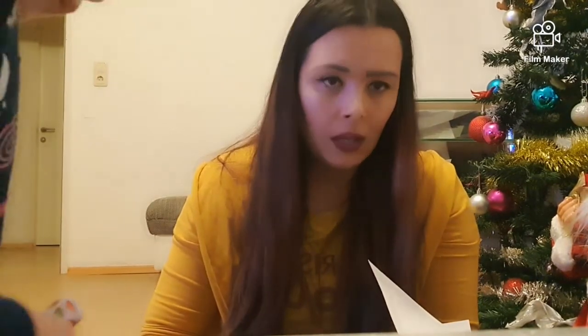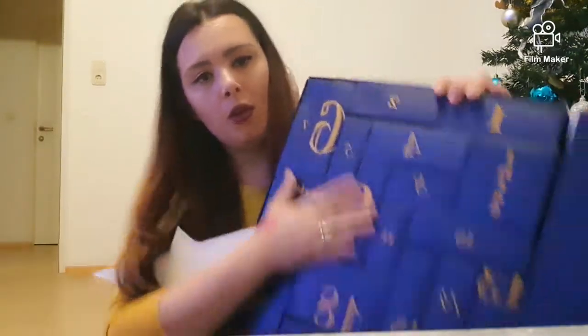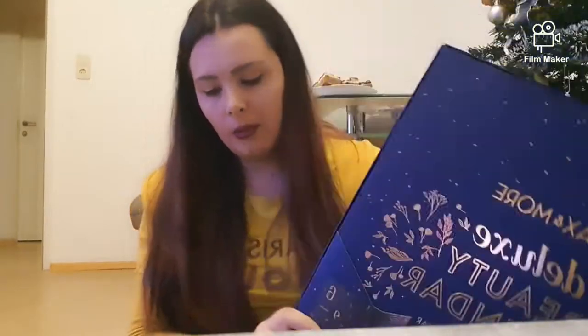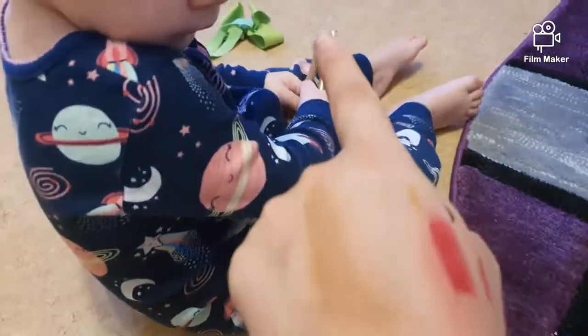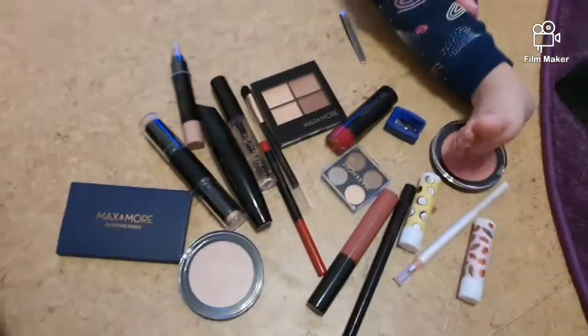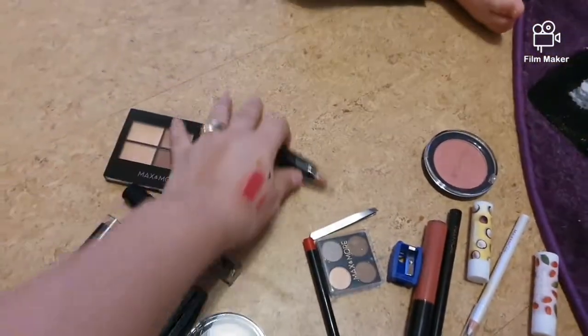Din punctul meu de vedere, calendarul își merită banii. O să mă uit pe internet și o să vă las și prețul — nu a fost foarte scump, de asta și spun că își merită banii. Eu am pus cutiuțele înapoi, o să le refolosesc. Îmi place foarte, foarte mult. Astea sunt toate produsele care au fost în calendar — absolut tot ce ai nevoie pentru un machiaj, mai puțin fondul de ten.